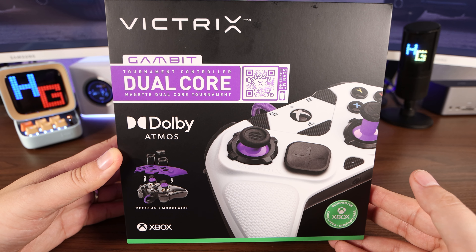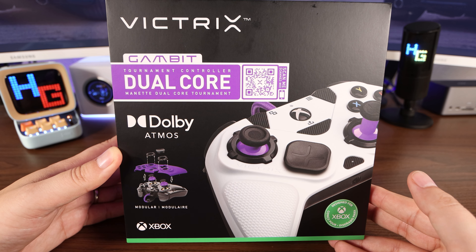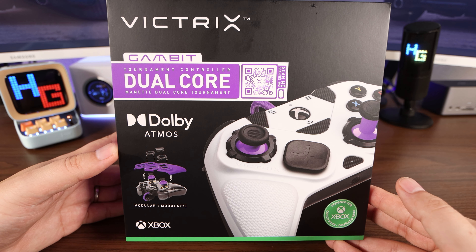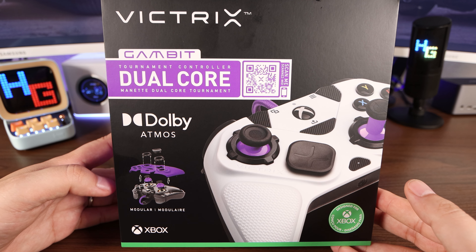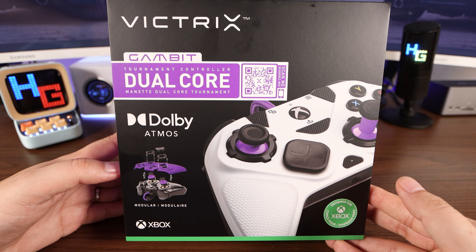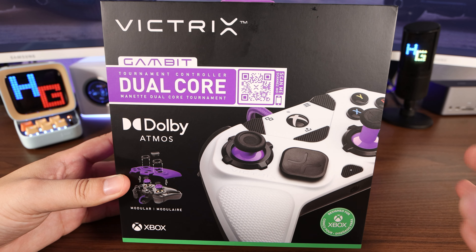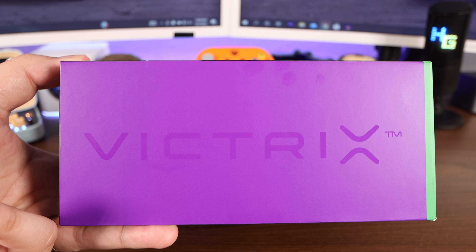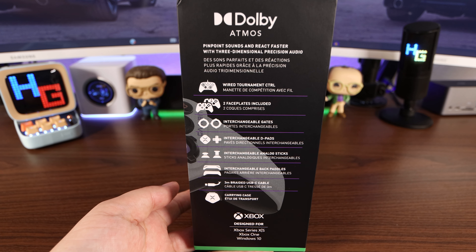So on the front of the box we got the branding — the Victrix Gambit Dual Core Tournament Controller. Dolby Atmos? Yes, please. We got a breakdown of the controller right here; it is a little bit modular. In the bottom left-hand corner, we got the Xbox Seal of Approval. On the left side of the box, we got that branding in that nice purple. On the right side of the box, it goes into more details as to what's inside.